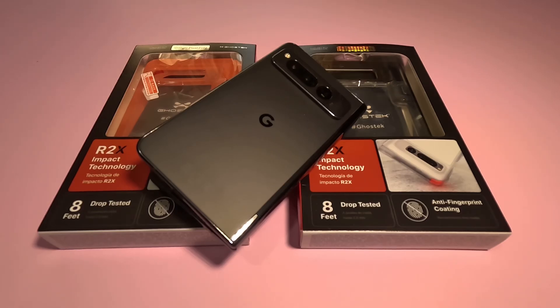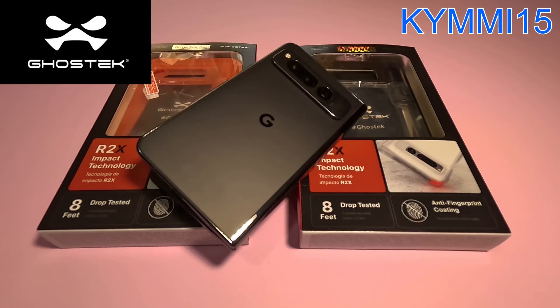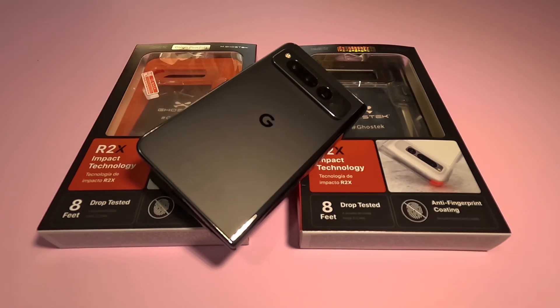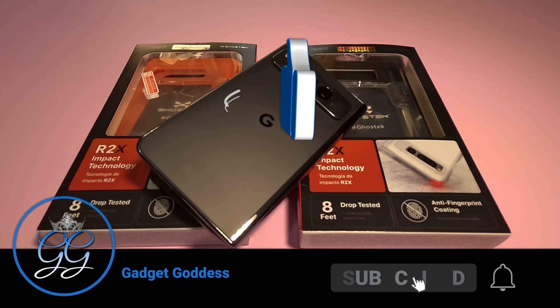Hey, it's Kimmy the Gadget Goddess, and today I have the unboxing of the Ghost Tech Covert Six case for the Google Pixel phone. Shout out to Ghost Tech for sending these over — so appreciative of Ghost Tech for looking out. As always, if you purchase using my link you can get 15% off by using code KIMMY15 — that's K-Y-M-M-I-15 — on the Ghost Tech website. Head on over to Ghost Tech if you dig these and like what you see.